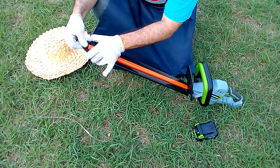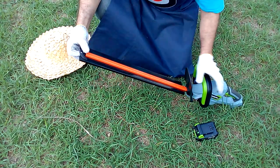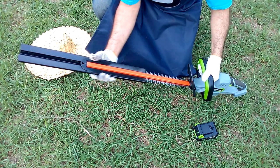The first thing we are going to do is retract the guard to be able to remove it and free the cutting blades of our trimmer.